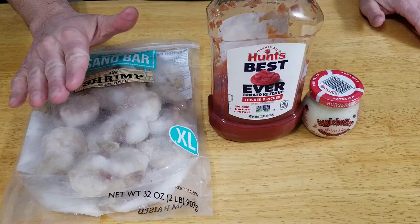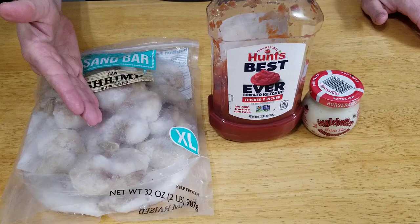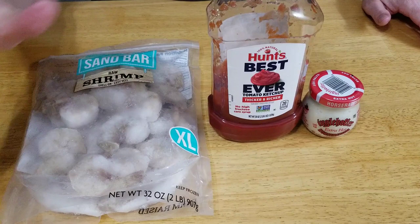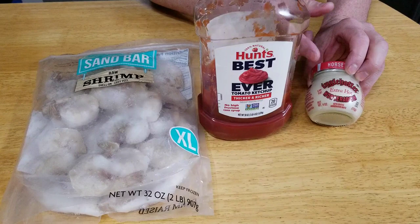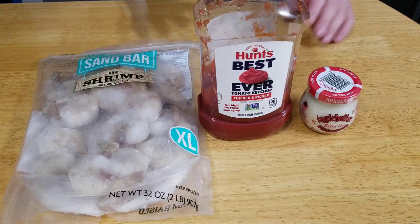Okay, we have our shrimp. These are frozen raw shrimp, so we're going to thaw these — they do thaw very quickly. To make our cocktail sauce, we're going to need ketchup and horseradish. Not horseradish sauce. I bought the extra hot, but you probably should just get the regular unless you really like hot horseradish. And you're going to need a pot of boiling water.